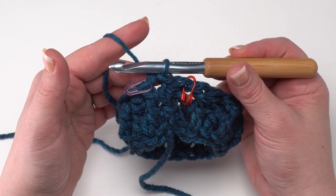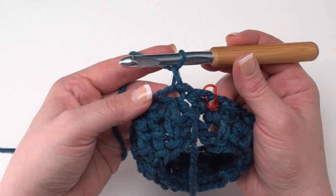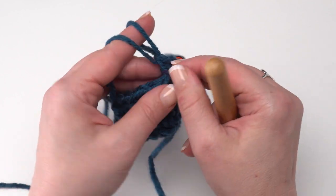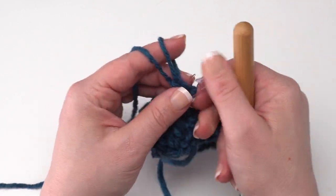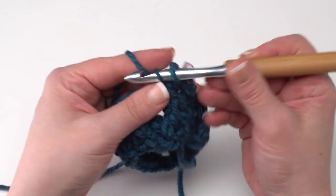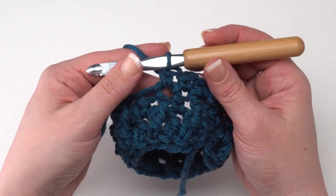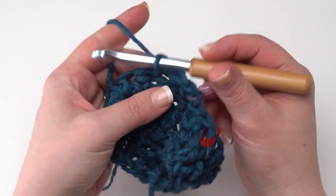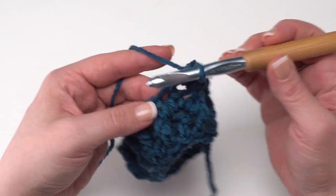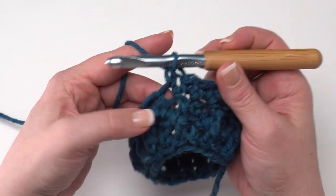Now we're ready to begin round three. Rounds three and four are going to be exactly the same — simply chain one and single crochet in each stitch around. Move up stitch markers as you work through those stitches to keep track of them. You're going to work into the post stitches as well as the half double crochets — don't try to put stitches into those unworked tops behind the post stitches, just work right into the tops of the post stitches as well as the tops of the half double crochets. Join with a slip stitch.